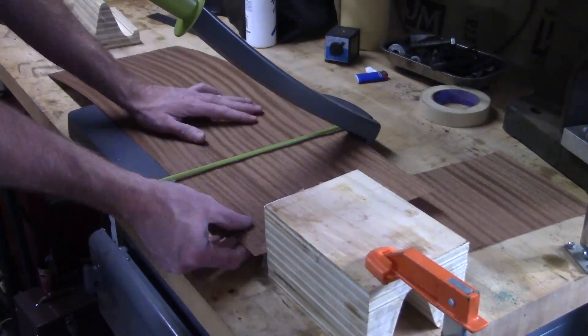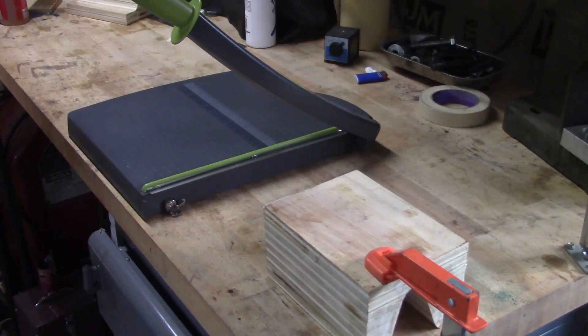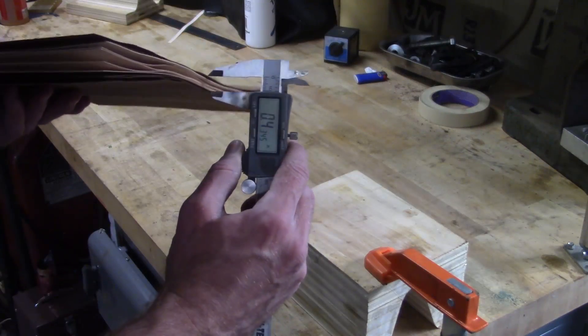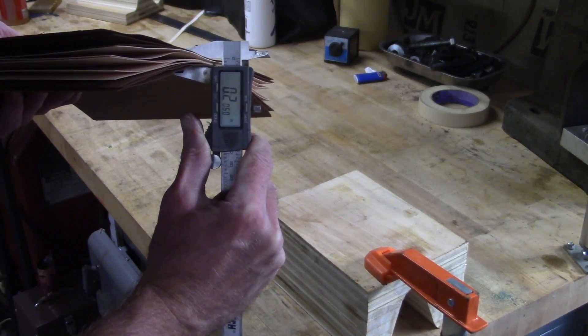Now I could cut the veneer to length, leaving some extra so I can trim it up later. I found a standard paper cutter worked wonderfully for this. Ideally, the veneer stack should be 0.2 inches thick when compressed, so you can't ask for much better than this.